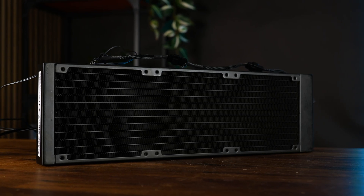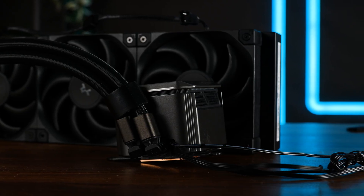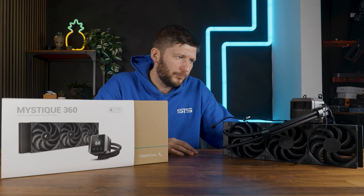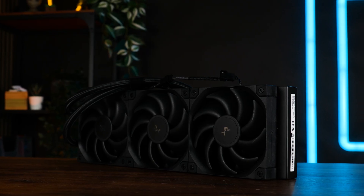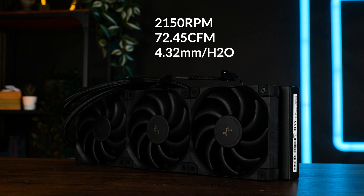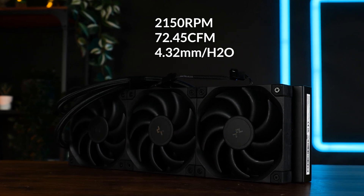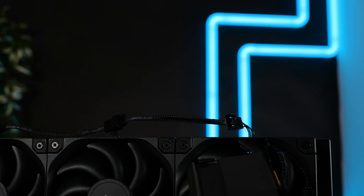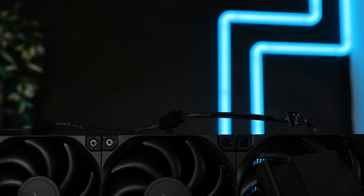We got the pretty regular 360mm radiator with about 19 FPI, about 400mm long sleeved tubes, which are adjustable at the water block. Three in-house-made fans can spin up to 2150 RPM whilst pushing up to 72.45 CFM at up to 4.32mm of H2O. They have a quite short cable, which is daisy-chainable, and can be extended using the usual 4-pin PWM extension cable.